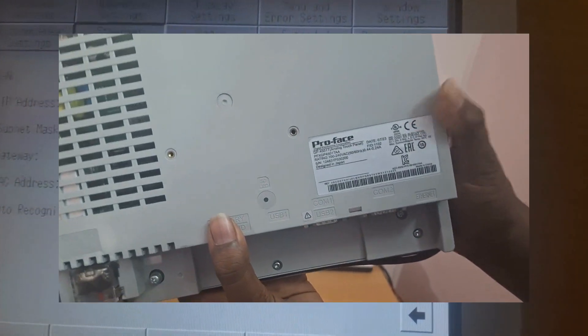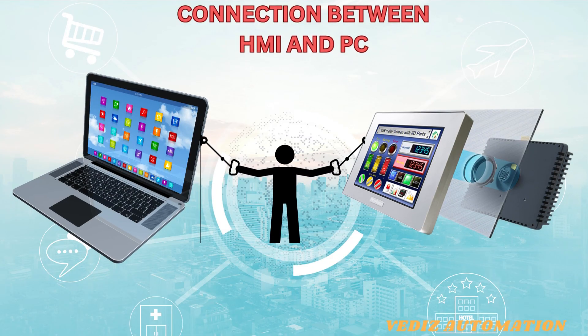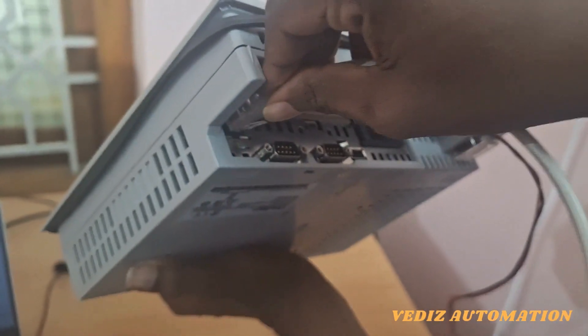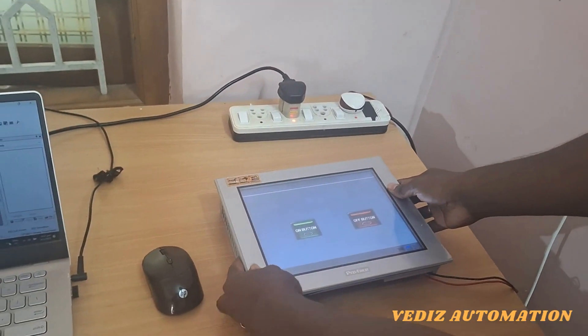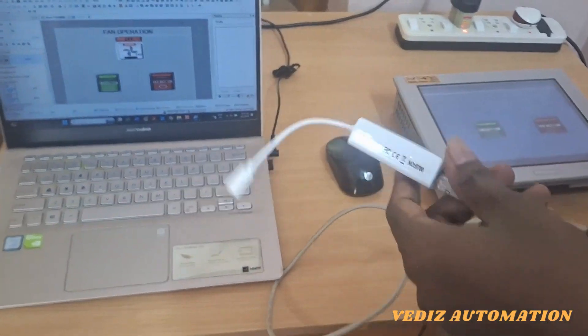Now we go to the connection between the HMI and the PC. Take the LAN cable and connect it to the LAN port, with the other end connected to the laptop. We are using an Ethernet-to-USB converter.